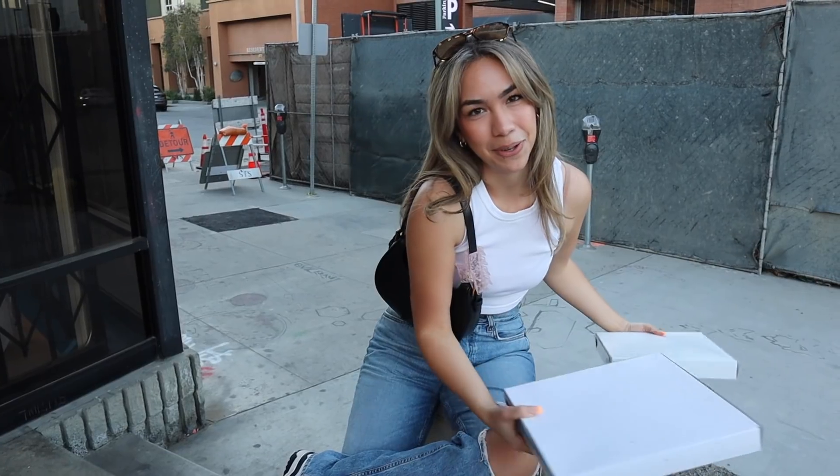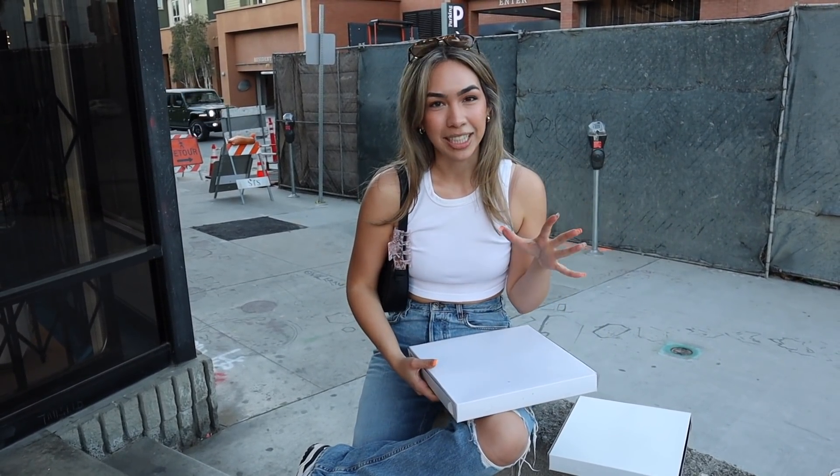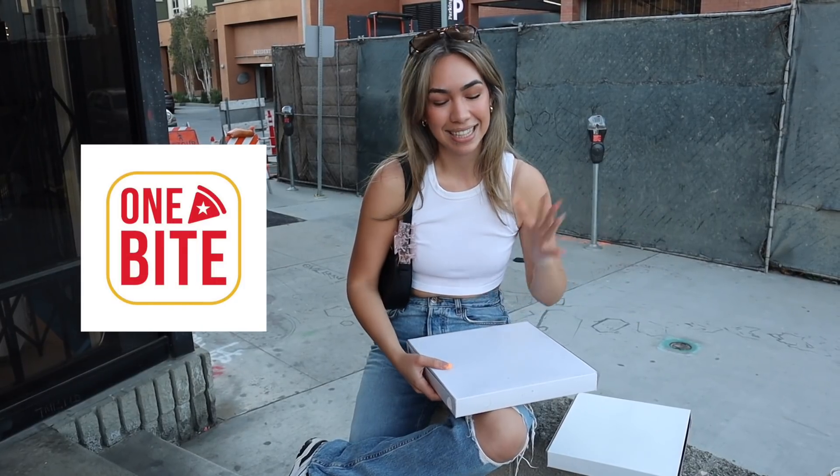We're bringing back the review videos because I haven't filmed these in a very long time. Over quarantine I was watching a ton of review videos, also a lot of one-bite pizza reviews, and this is the one that kind of inspired me to start filming again — Dave Portnoy tried Apollonia's.